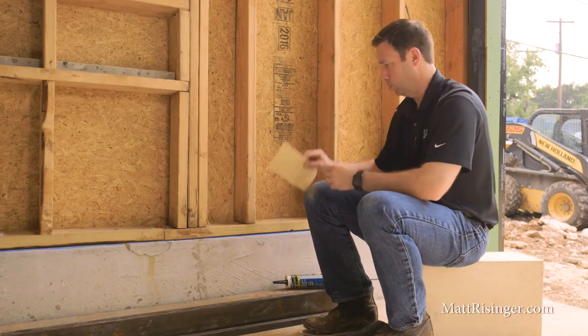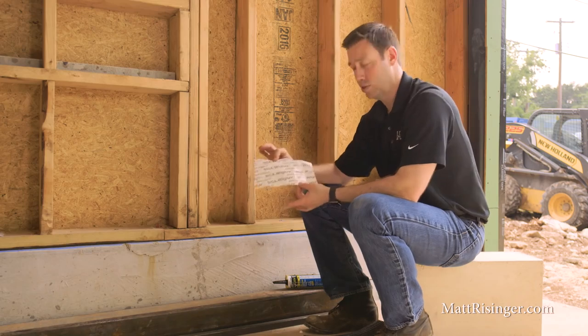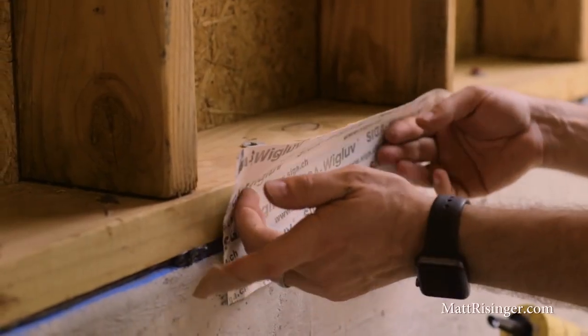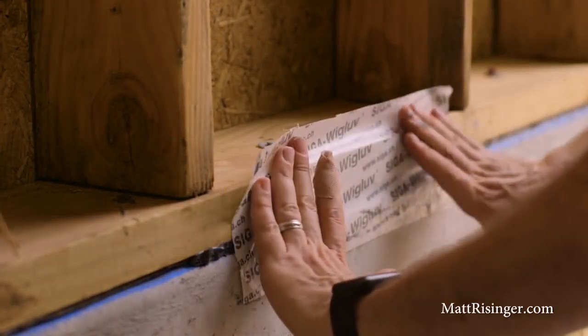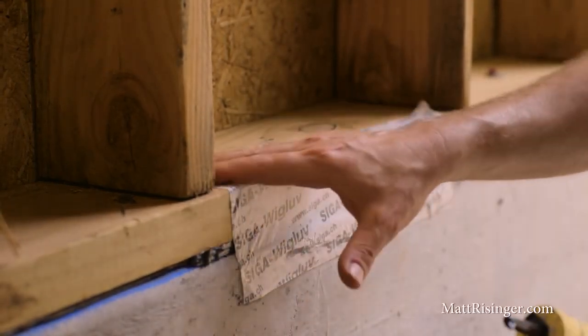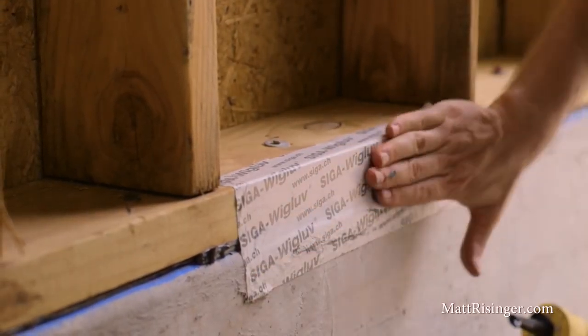Another option that's going to be a little bit more expensive, but will do a little better job, is to use some air sealing tape. Siga makes a tape called Wiglove, and this is a particularly good choice wherever we're sticking to concrete. This is going to stick without a primer, although certainly we could use a primer, but if we're going on the inside, we don't necessarily have to.